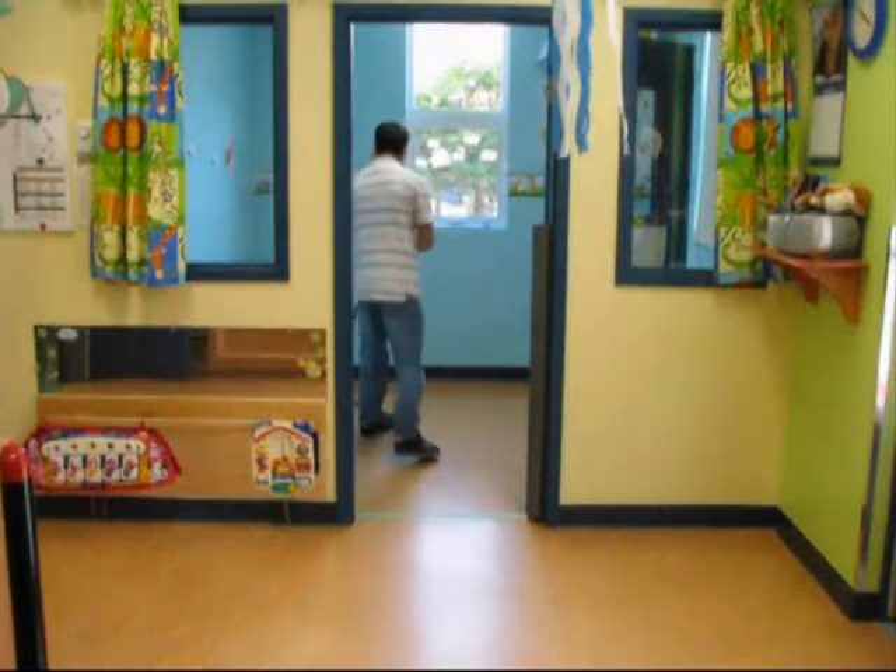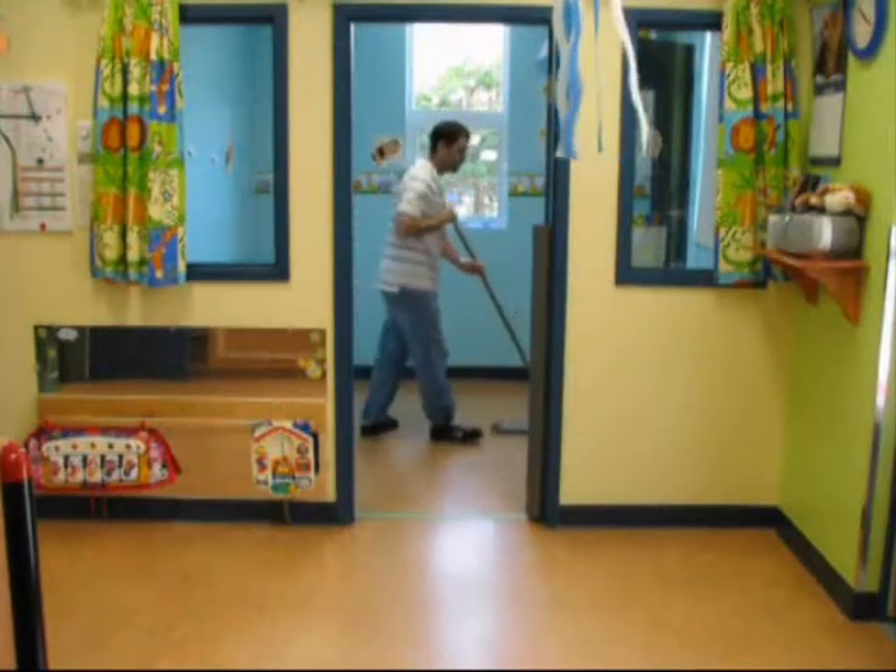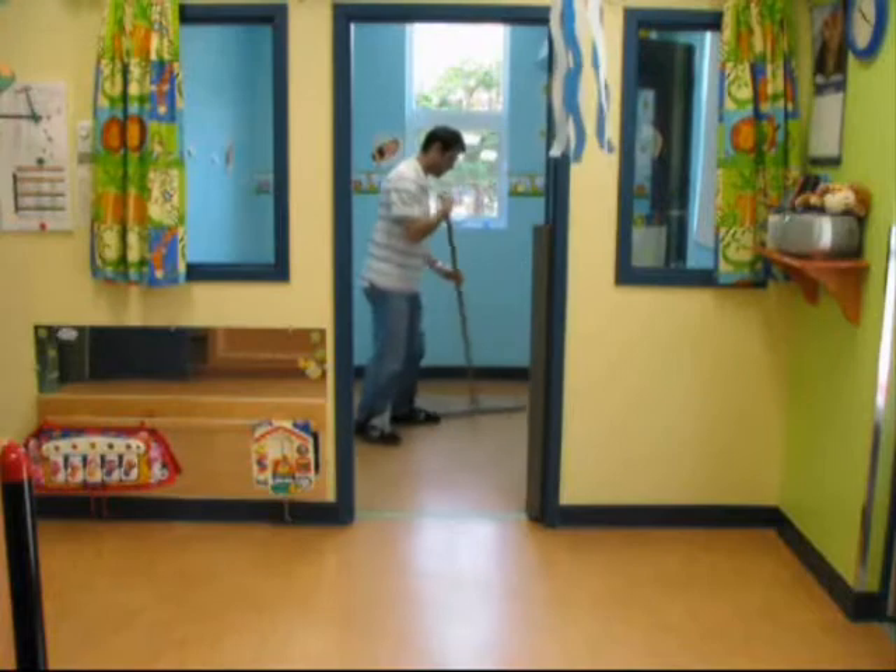Prepare the floor we will be working on. Start by sweeping the entire surface. It is very important to assure that there is no dust.